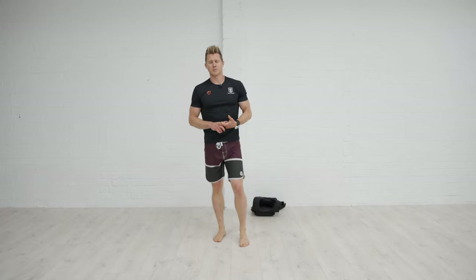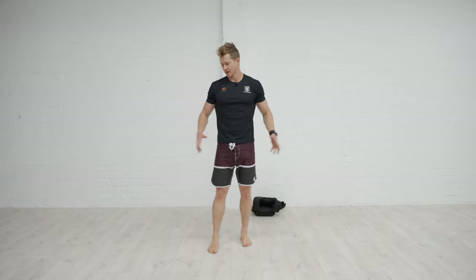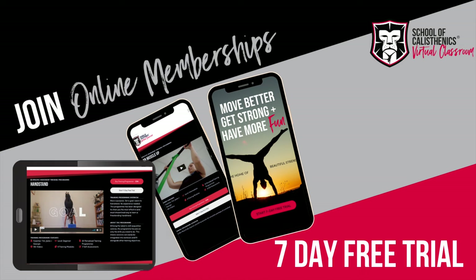That is a progression towards your cossack lunge. Build a lateral lunge, get confident in the deep squat position, use a counterbalance to help you learn the movement pattern, and then you'll be straight into doing it unassisted for your cossack lunge progression.